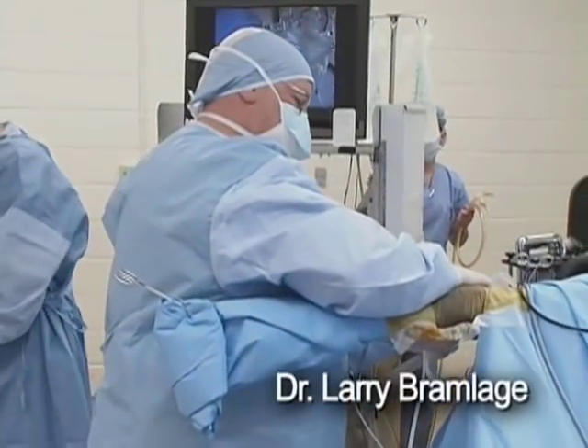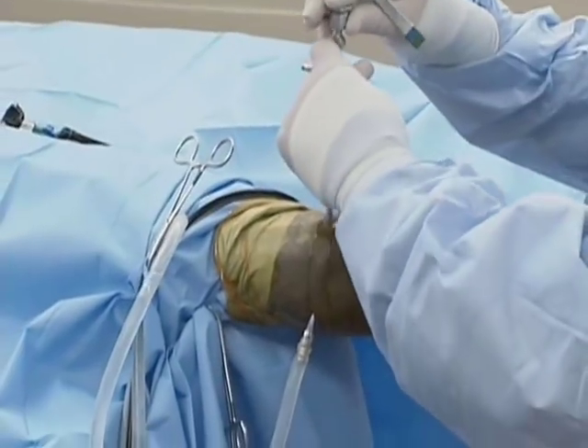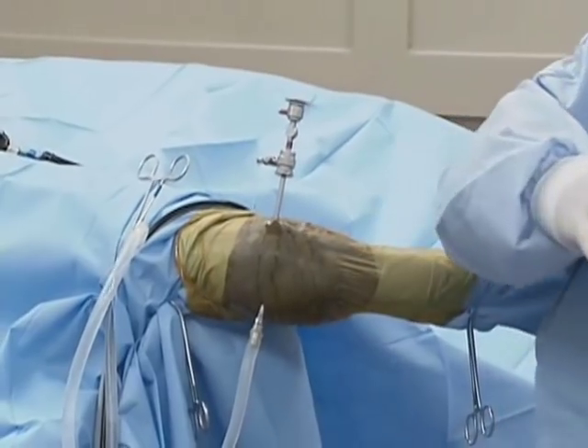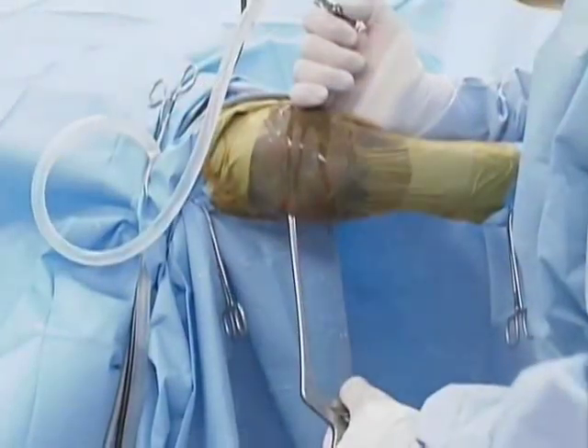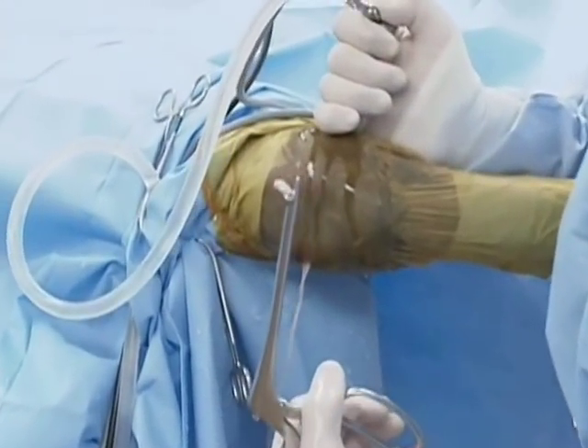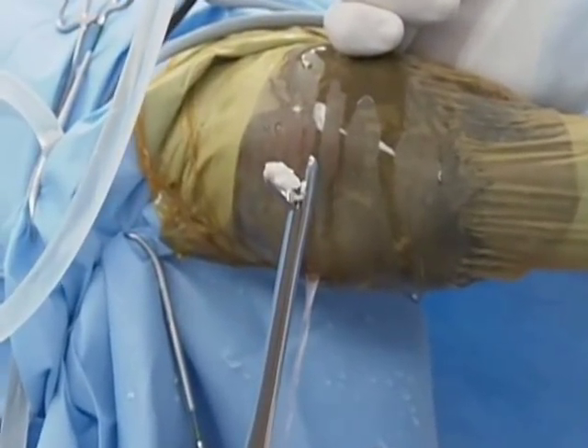I need to make a small hole, about a quarter of an inch, so that I can insert the protector for the arthroscope. He has several sites where he has small fragments, so I'll get them out first. This is a fragment of bone that was inside of his joint.